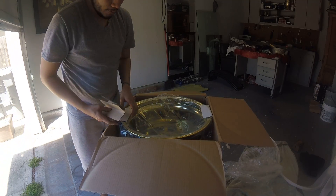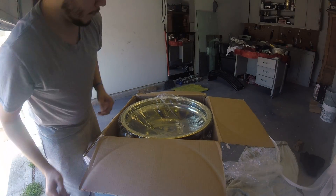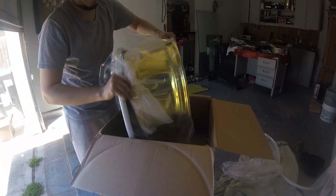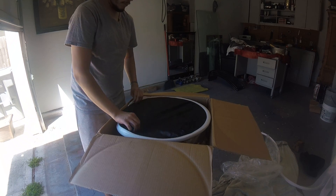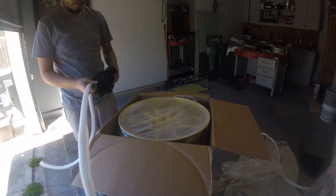Open it upside down, it's fine. A little net.